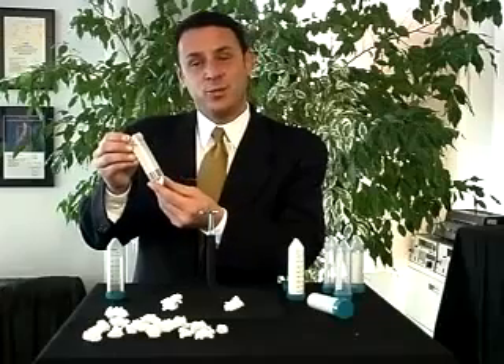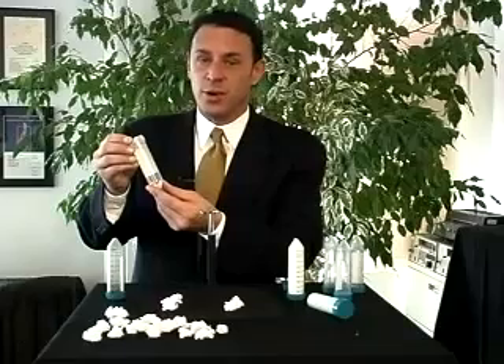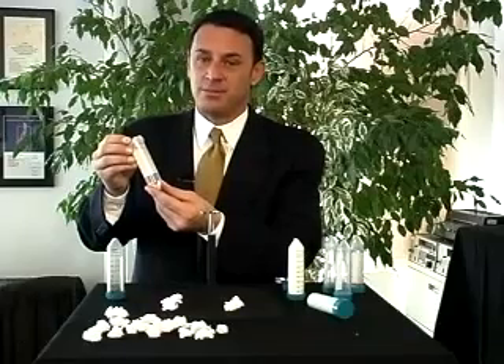As you can see, clean water. For other applications, please visit our website at aptekindustries.com. Thank you.